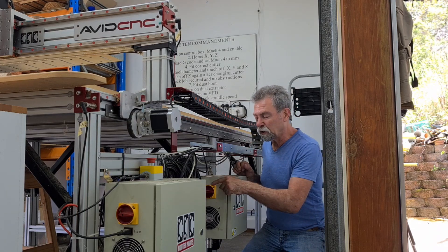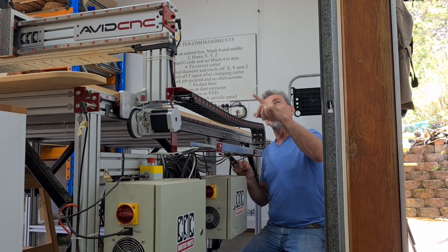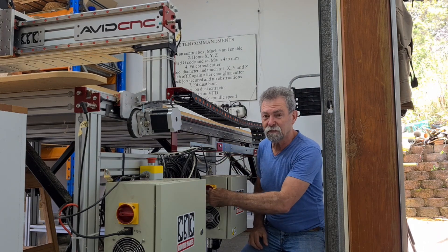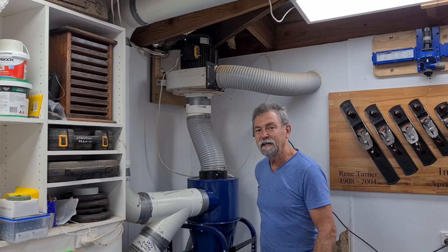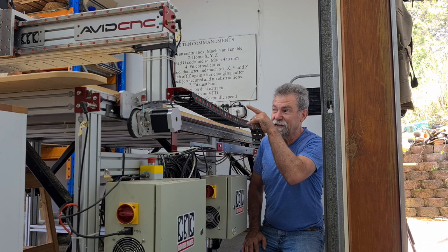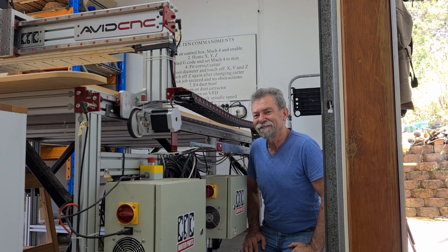So what happens now when I turn this on? It will open the blast gate above me and also turn on my dust extractor. Watch this. Dust extractor. Done.